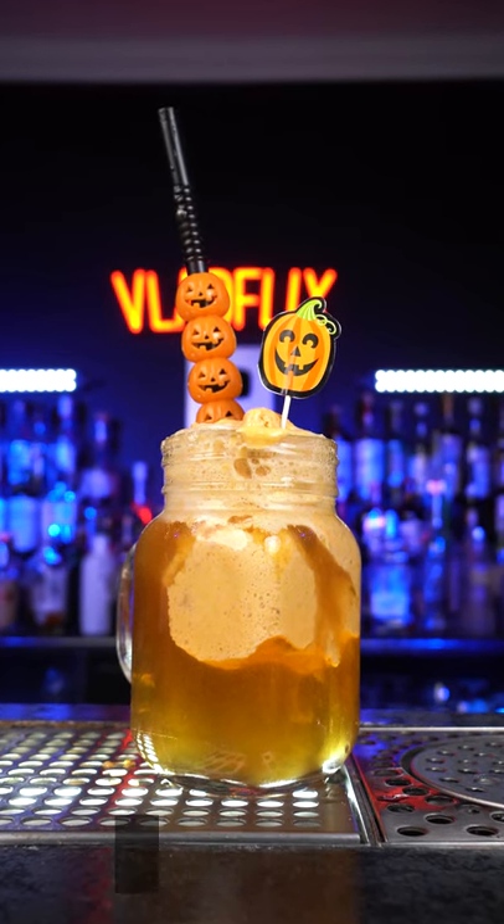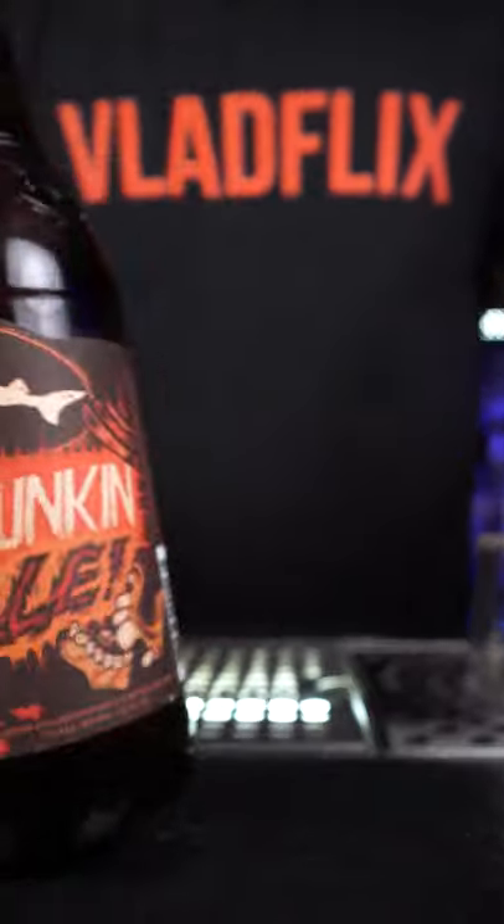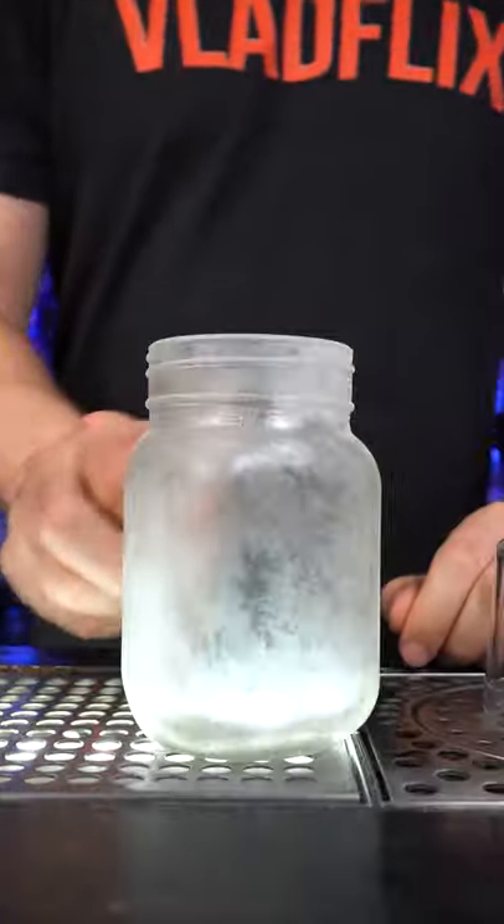Let's make a PBPA, which stands for peanut butter pumpkin ale. We need to use pumpkin ale — pour half of it into a cold glass.